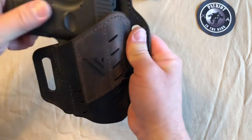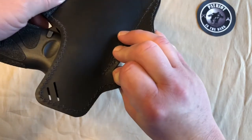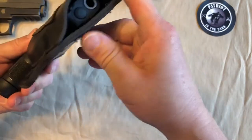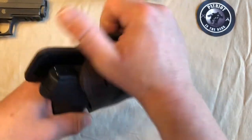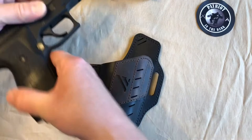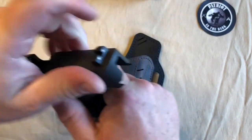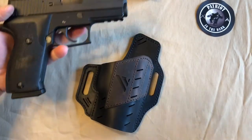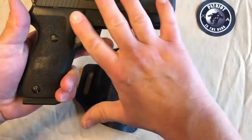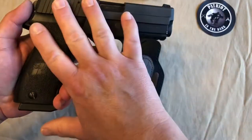The G2C has a really aggressive stippling on the grip, so obviously with this one I have to wear an undershirt or something, but it fits in there nice. There's good retention. I was thinking today that I have the brand new Sig Sauer P220 .45 — and obviously that is a big difference compared to the Taurus. On the site, if you go to the holster finder, it says it's a size one holster, so we're going to check this out.